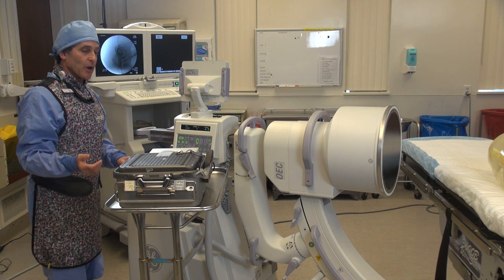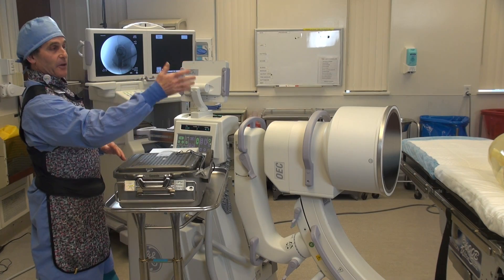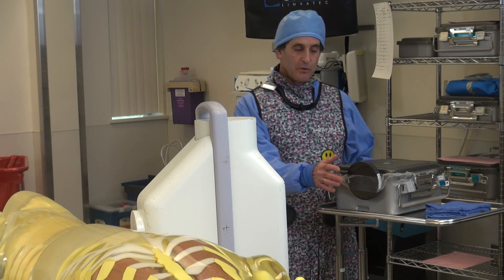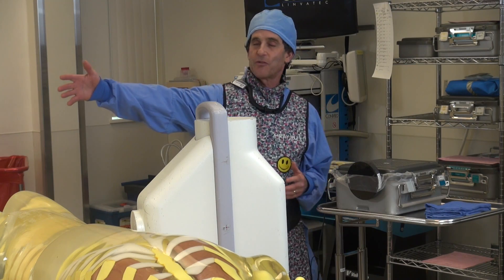Now we're going to move the ion chamber over to the other side of the room — exactly the same setup but four feet on that side. You can see we've moved it over, and again we're at four feet away. Four feet is where the tech would normally be.